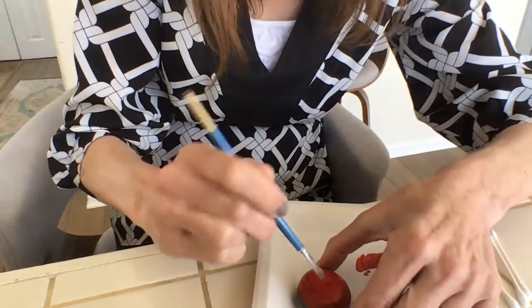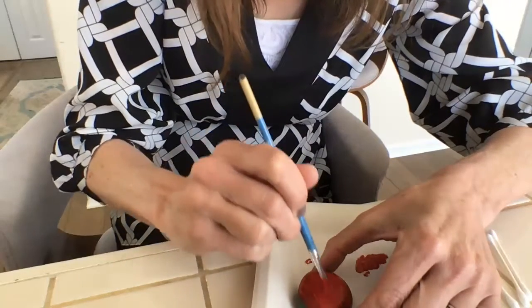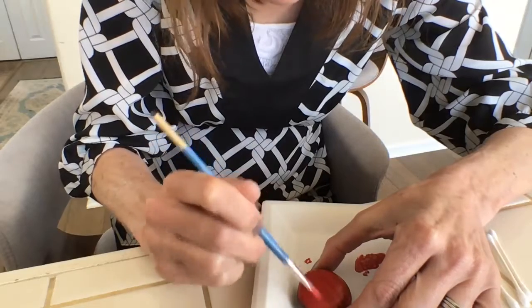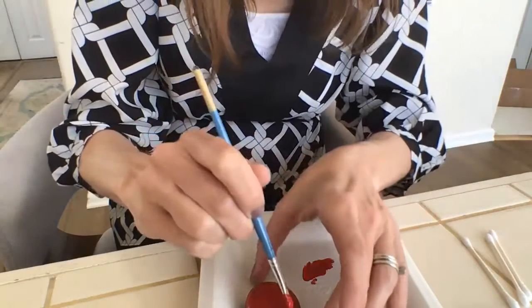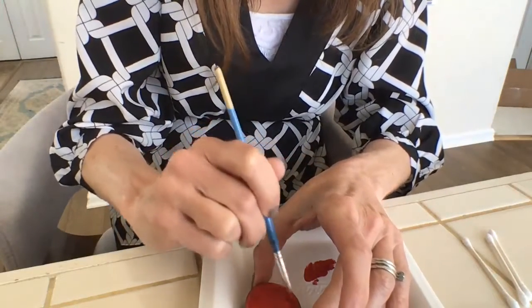I'll try to be careful not to get paint on myself. If I just take really broad strokes, it should cover the rock from end to end. I'll just go back and forth like that and slide it over so I can get this side as well.